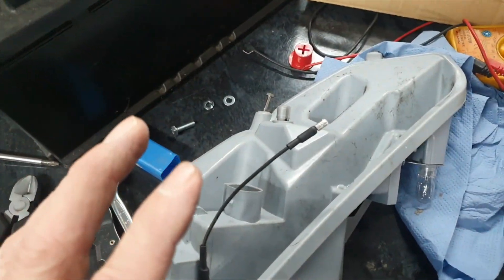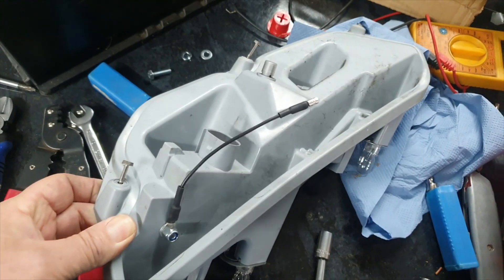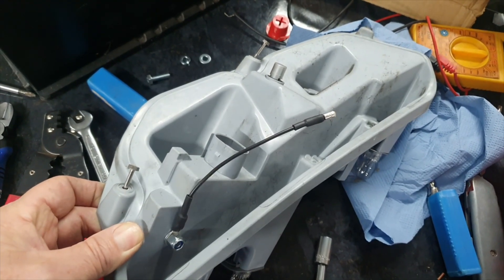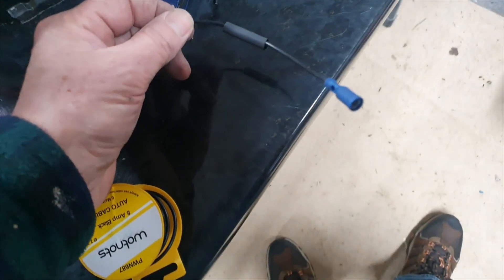So what I'm going to do is put the light unit back together, and then we'll have a look on the car and see what we're going to do at that end to make the continuity of the earth correct.